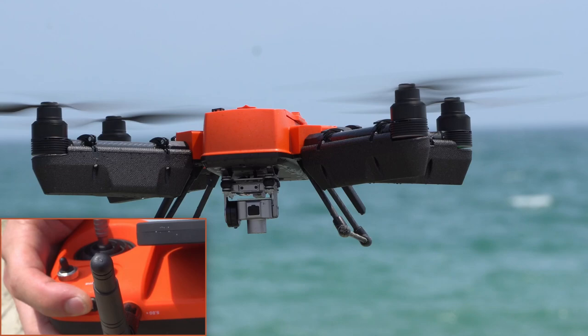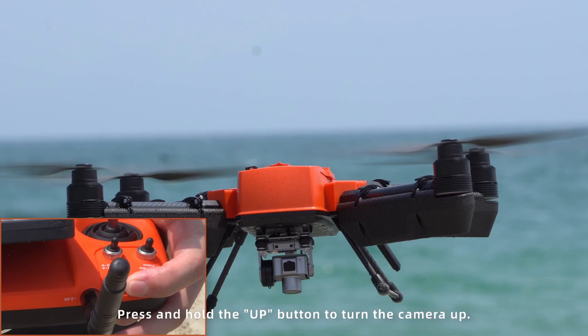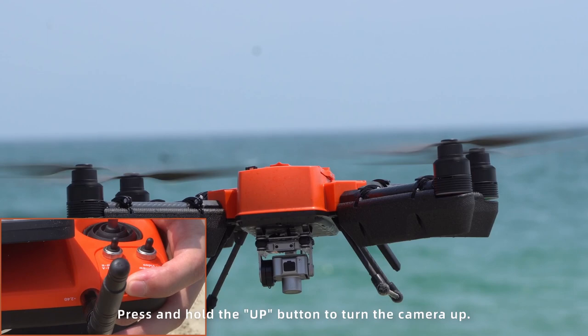Press and hold the down button to turn the camera down. Press and hold the up button to turn the camera up.